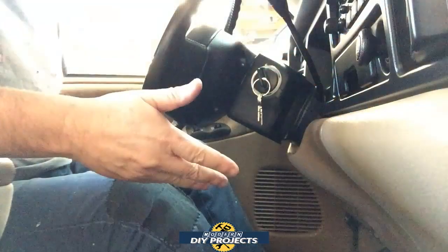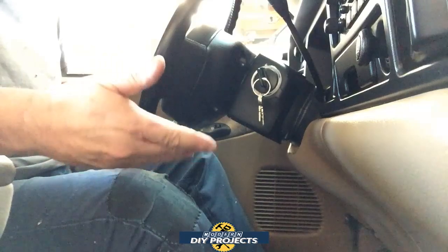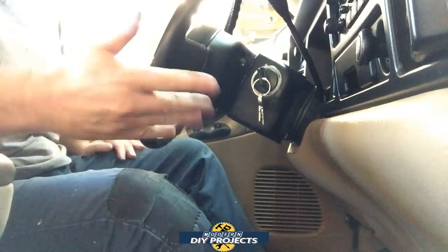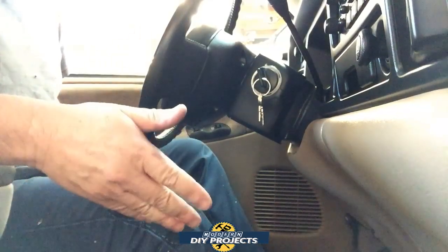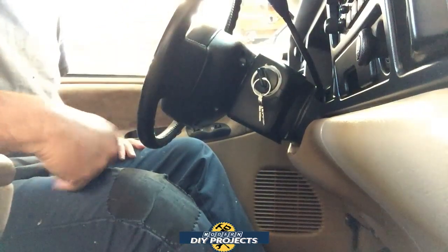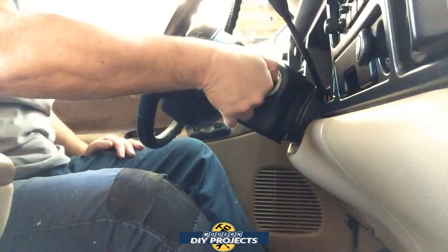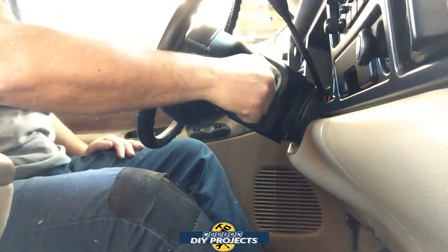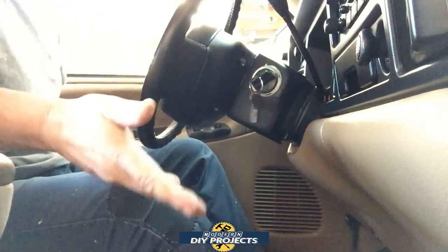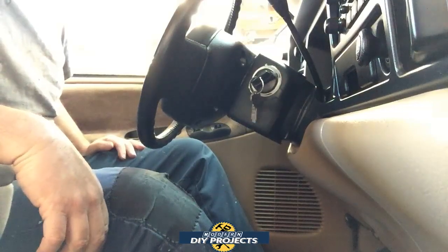Here we are inside my truck. I'm going to demonstrate that the truck will not start on its own — it has just enough juice to turn on the buzzer and dash lights, but not enough to turn over this V8. You can hear the buzzer going but there's no power to turn over the motor. Let's go outside and try to jump start it.